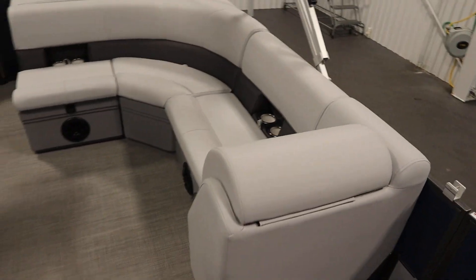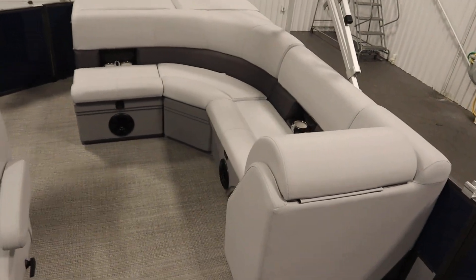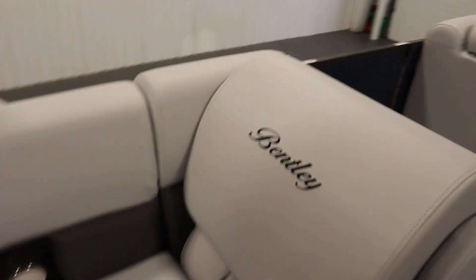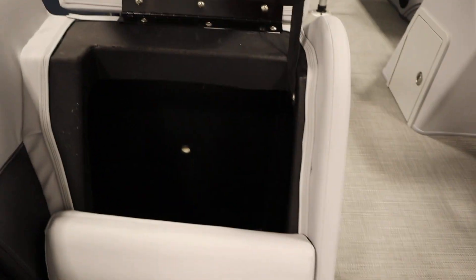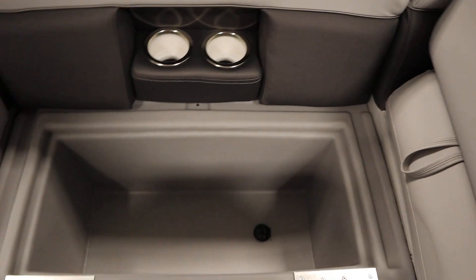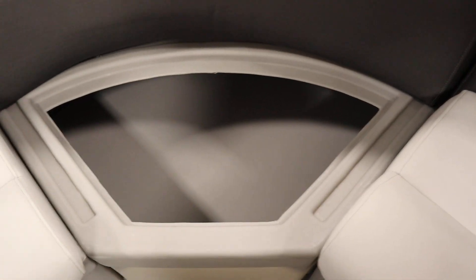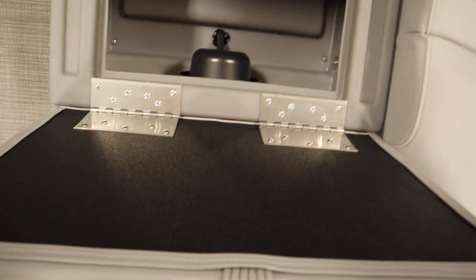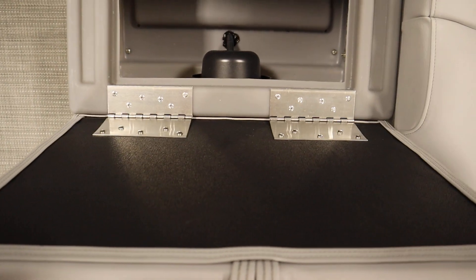There's a stern L-shaped couch with under storage and a cooler with drain. Underneath every seat there are rotocast composite seat bases.